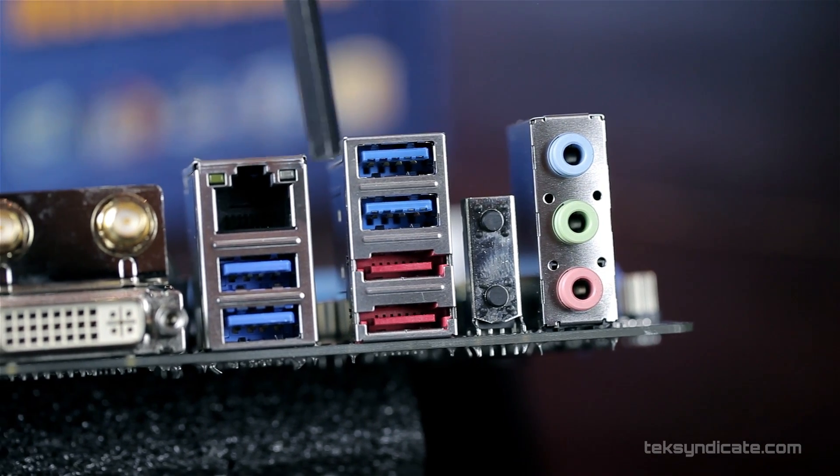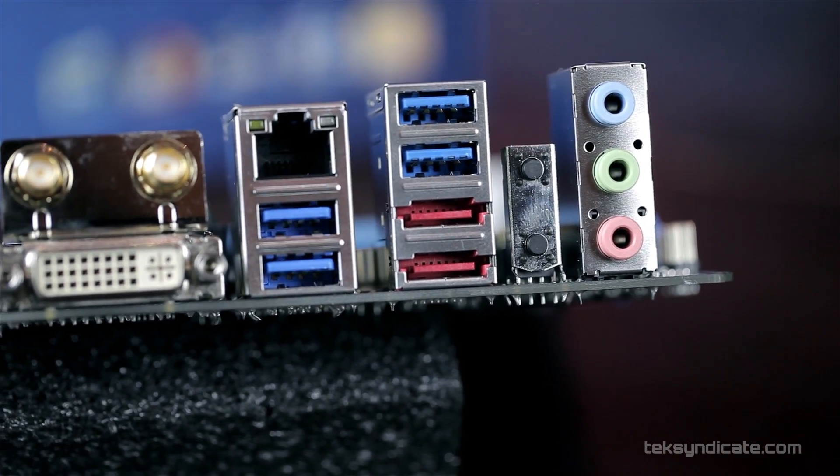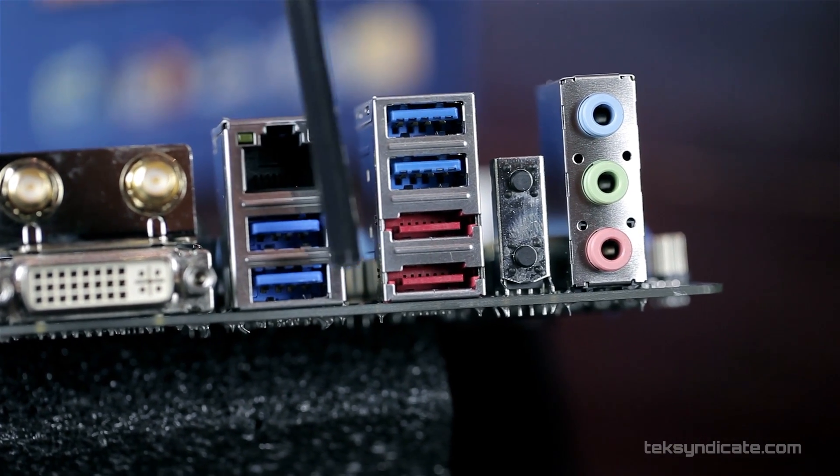Speaking of controllers: the two eSATA ports on the back are actually controlled by the Z77 chipset — they're essentially two extra SATA ports that couldn't fit on the board. These are SATA Gen 2 (3 Gb/s) ports, and since they're controlled by the Z77 chipset, they support hot plug.